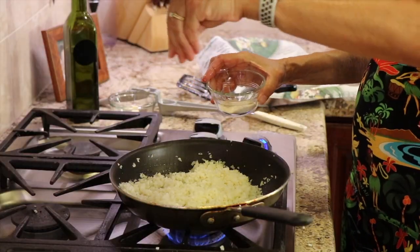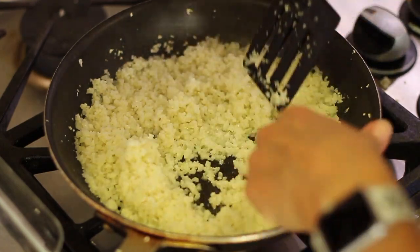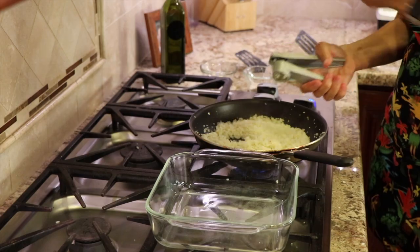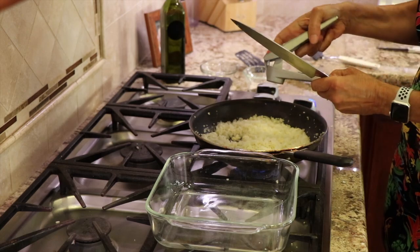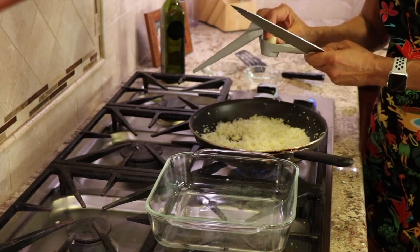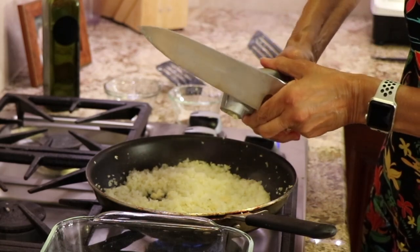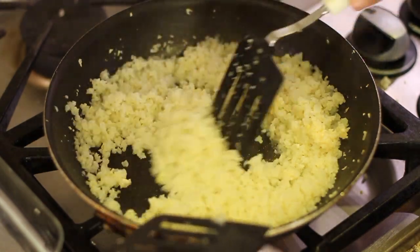I'm going to add a little bit of salt to this. It's been about five minutes and it looks like most of the water has evaporated, so I'm going to turn the temperature to low. Now I'm going to add a couple of cloves of garlic using my garlic press — just put it in, press it through, and cut it off with my knife. Stir in that garlic for one minute.